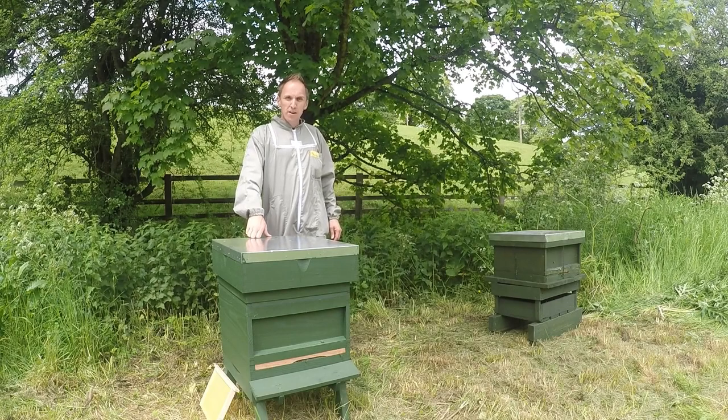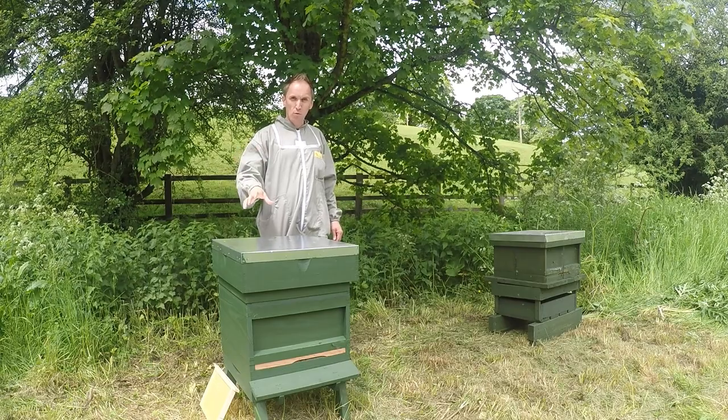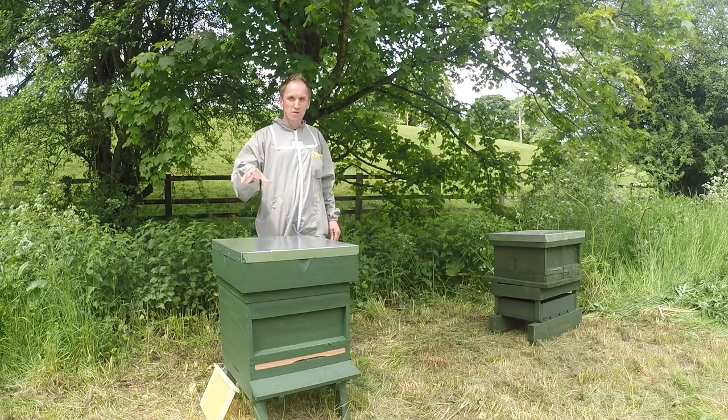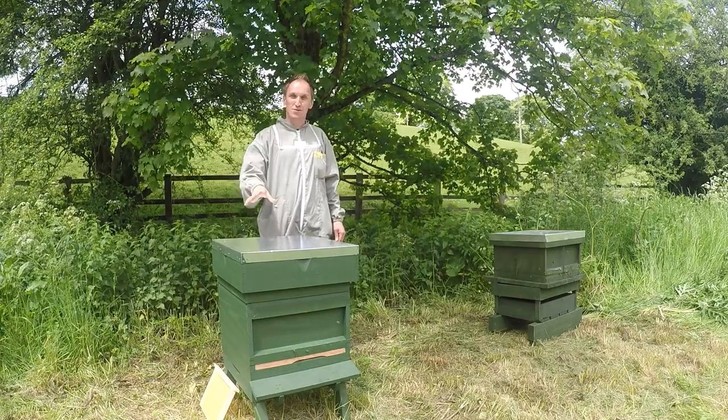Hey YouTube, welcome back to my channel New UK Beekeeper. Today I'm going to be doing my first full hive inspection of the nuke colony, hive number one, that I purchased and installed last weekend.